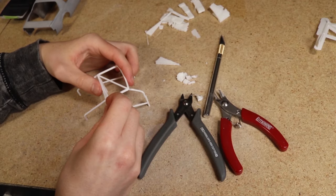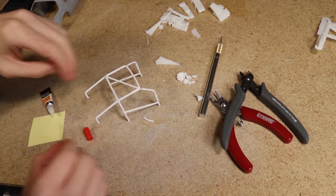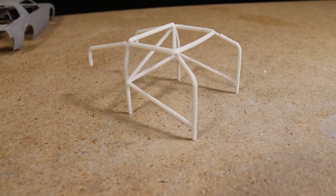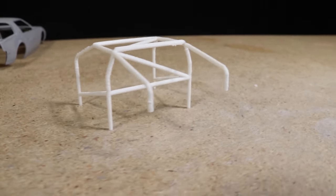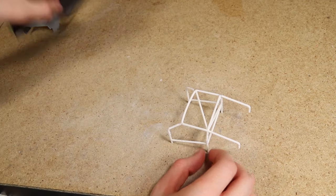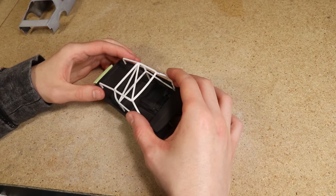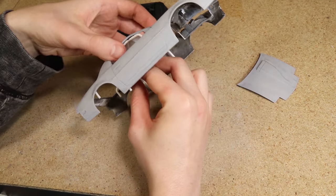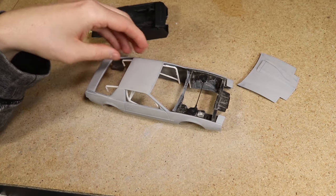Due to the print settings I was using and the part being relatively fragile, I ended up breaking a few sections while removing the support material, which I simply glued back together. Despite it being a little rough, I really like the design. I ended up getting lucky with this cage and it fit like a glove — I just needed to trim down the lower legs until it sits at the right height.